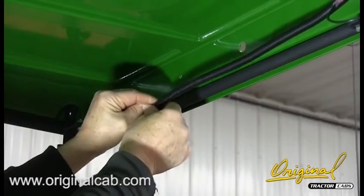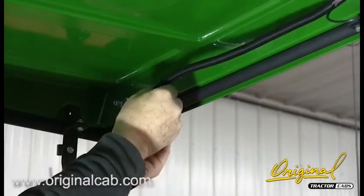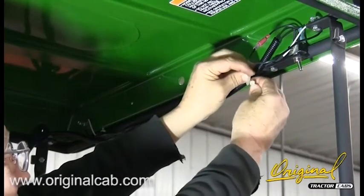Step 5. See figure 5. Place the wires in the corrugated loom. Cut a length of loom long enough to cover the wire harness between the lights. Press the wires into the split along the side. Secure in place with the cable ties provided.